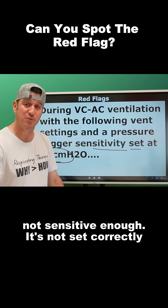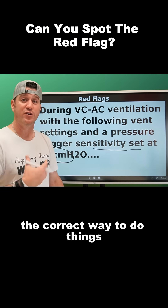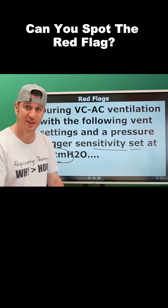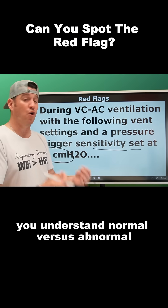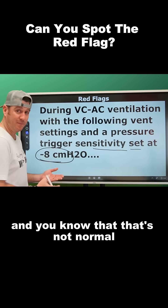It's not set correctly. Your job when you take any exam is to demonstrate that you know the correct way to do things — correct settings — and you understand normal versus abnormal. You know that that's not normal. That's a red flag.